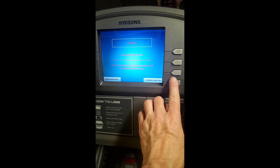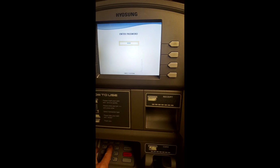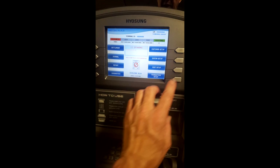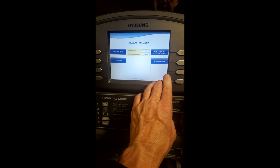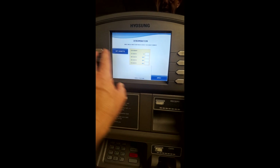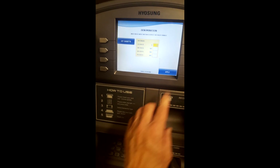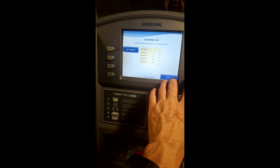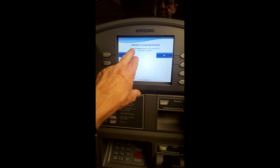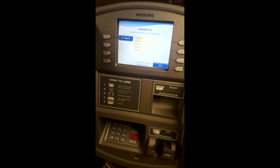I'm going to walk you through that real quick before I finish. Go ahead and put the code in, which is 555555, unless you already changed it. Go to transaction setup, go to denomination, and right over here — first cassette — you'll see it goes yellow. And you're going to put 20, meaning $20 bills. Push enter, then push apply. Confirm to clear master keys — yes, because when you change the denomination, you will erase your master keys. Don't do that first.